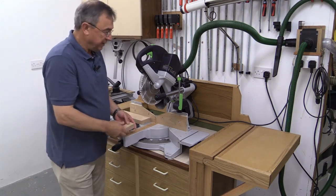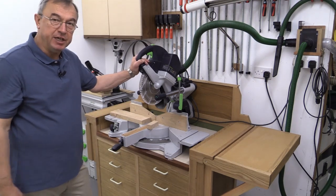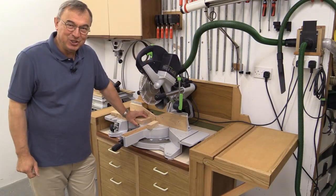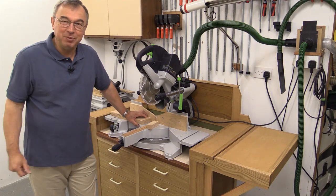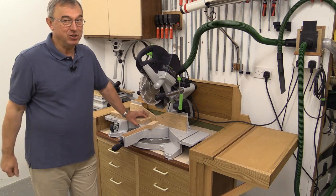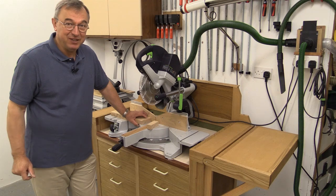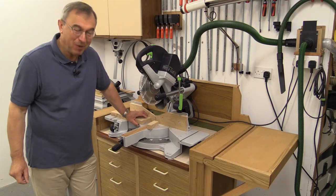Well, there you have it — that's my new mitre station for the brilliant Capex saw. I hope you've enjoyed watching this video. If you would like a copy of the plans, just send me your email address by private message and I'll do my best to respond as fast as I can. Thank you very much for watching. Take care, bye bye.